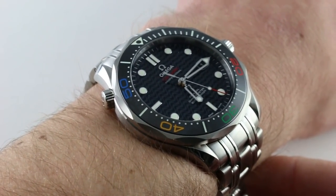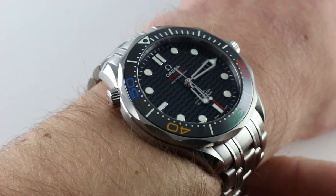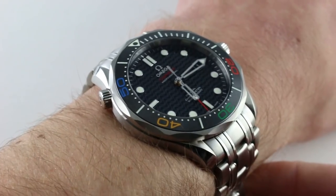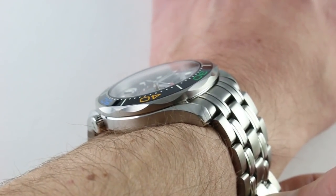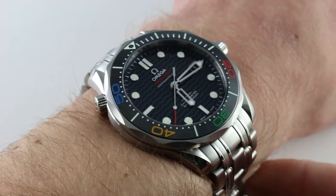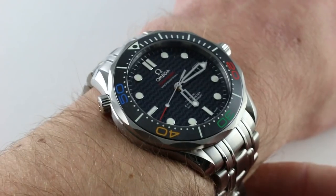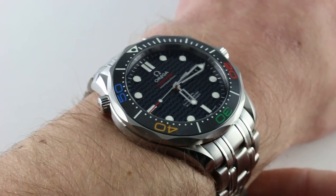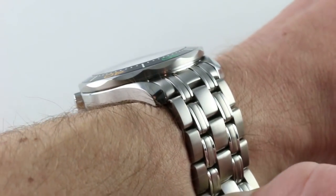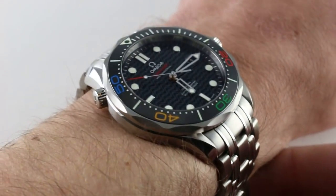The watch on my wrist represents a special iteration of the well-loved and long-running Seamaster 300 meter, a design we first saw in 1993. It's evolved slowly and aged gracefully ever since. Possibly most famous as the James Bond Seamaster from the Pierce Brosnan era, today it lives on as an icon in its own right alongside the subsequent Planet Ocean and more surf, turf, or dress-oriented Aqua Terra.